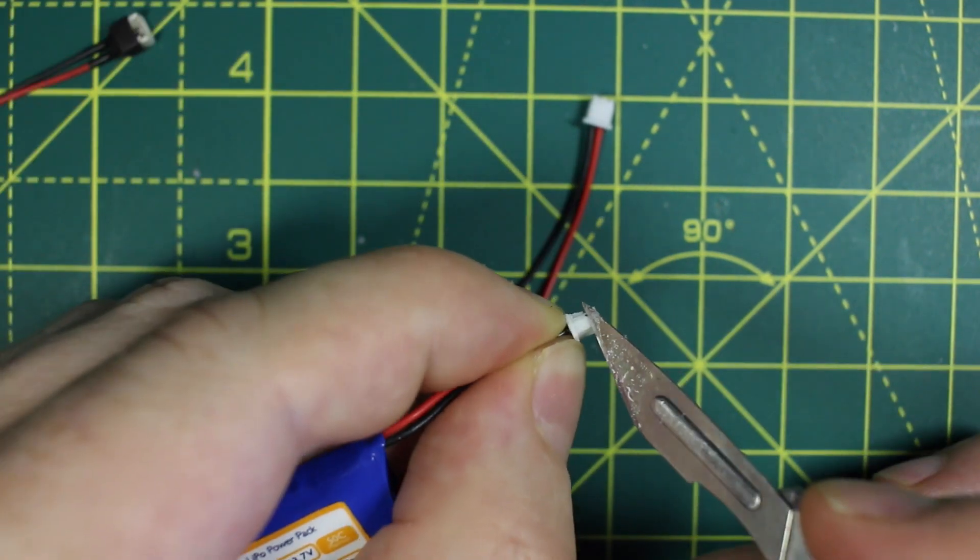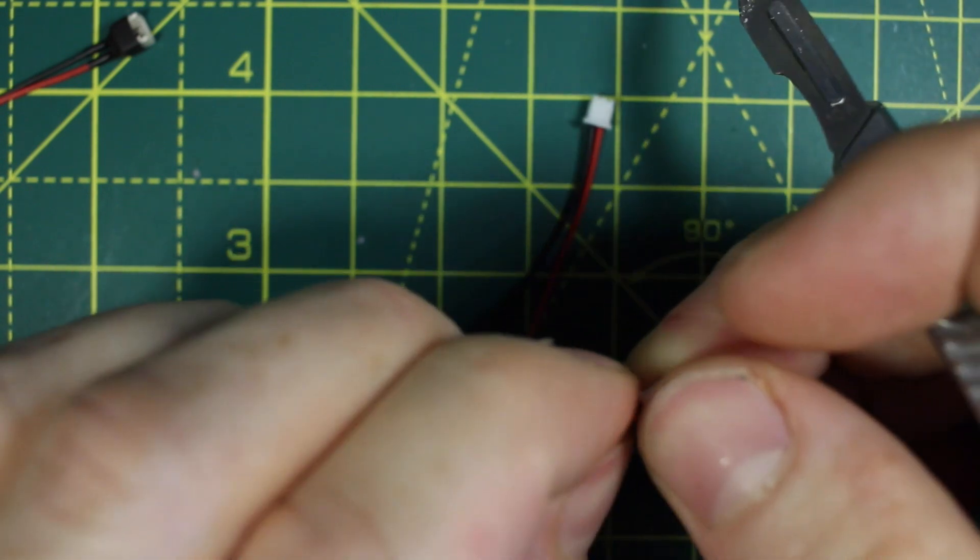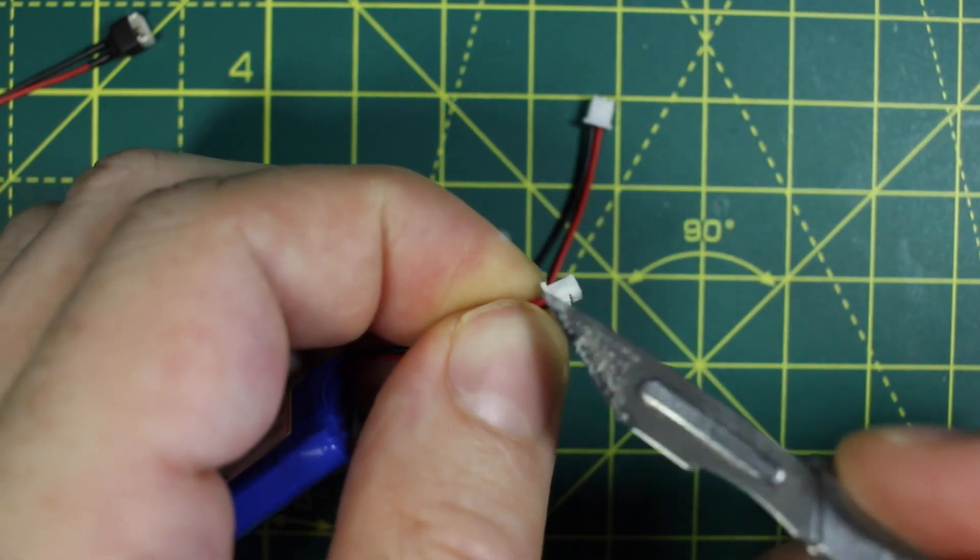Here's one of the batteries. I'll cut down the little tags on the side of the connector to make it easier to plug in and out. This helps avoid rough handling.